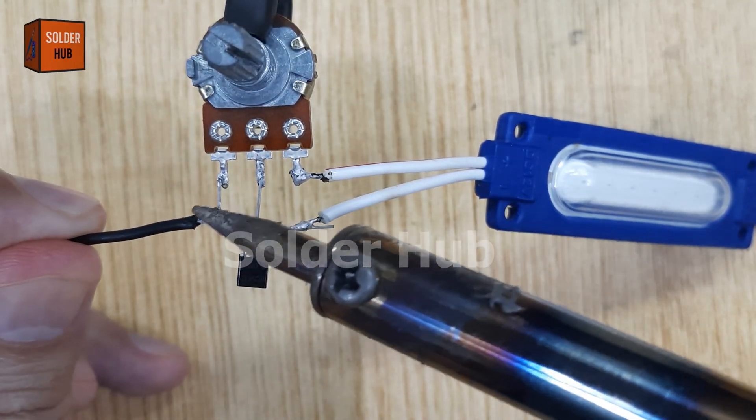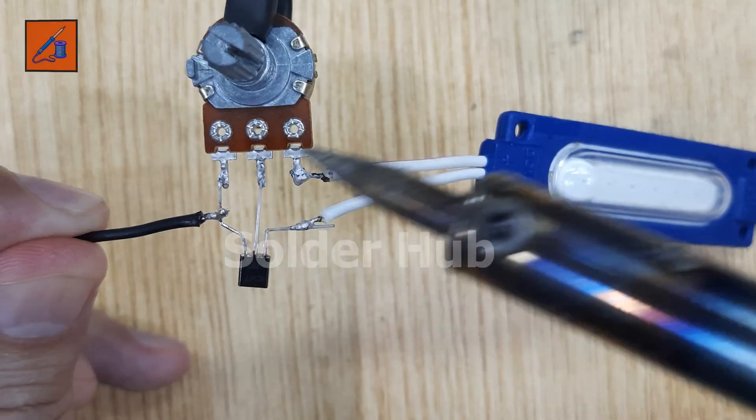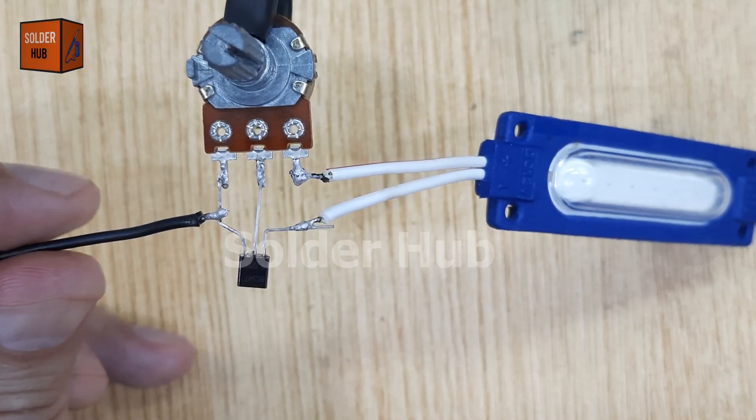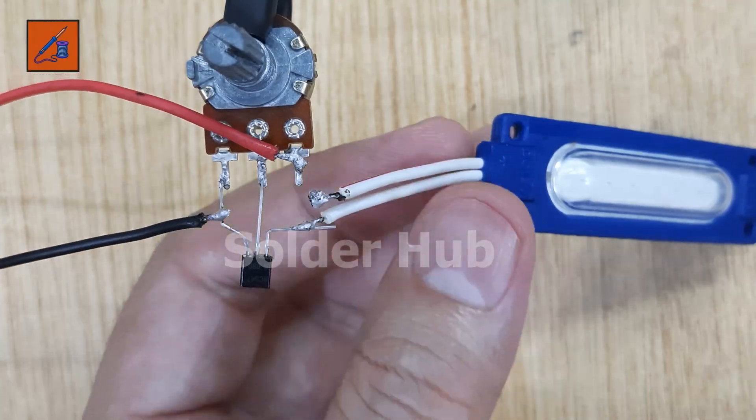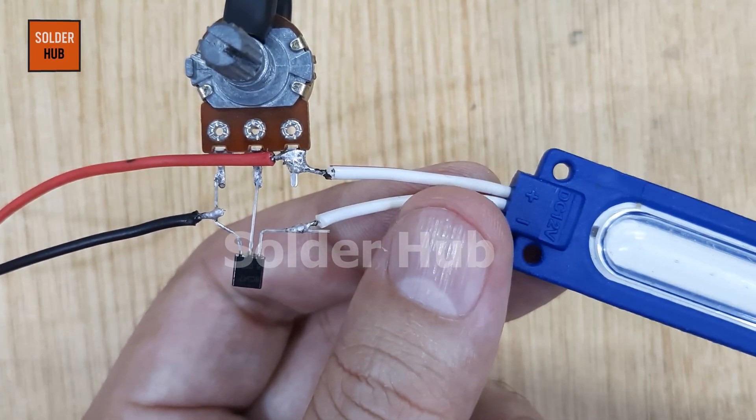Finally, I'll connect the power supply. The negative wire of the 12 volt battery will be soldered to the emitter pin of the transistor, and the positive wire of the battery will be connected to the positive pin of the LED.